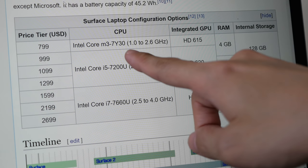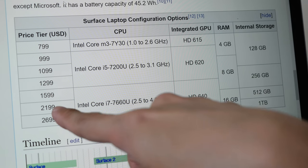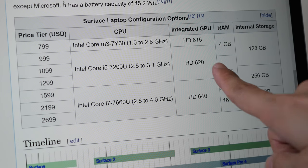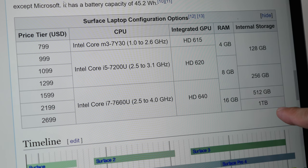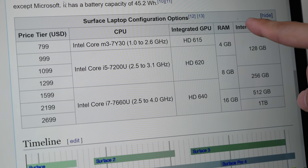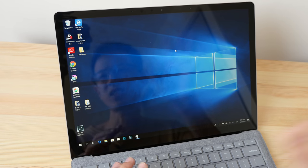For pricing, the base model with Intel Core m3 starts at US$800 and goes all the way up to US$2,700 for the Intel Core i7 model with 16 gigs of RAM and one terabyte of storage. The 4 GB memory models are to be avoided — it's best to get at least 8 gigs of memory.